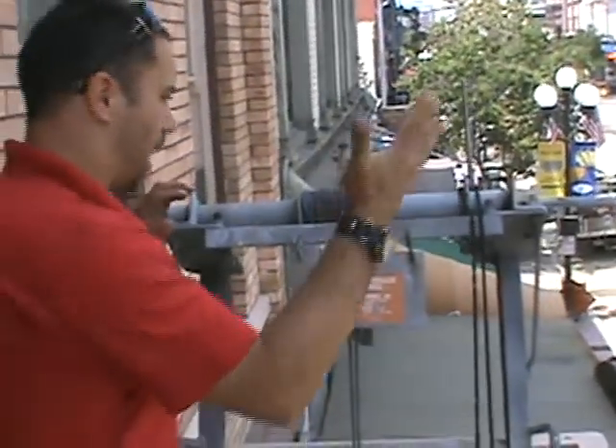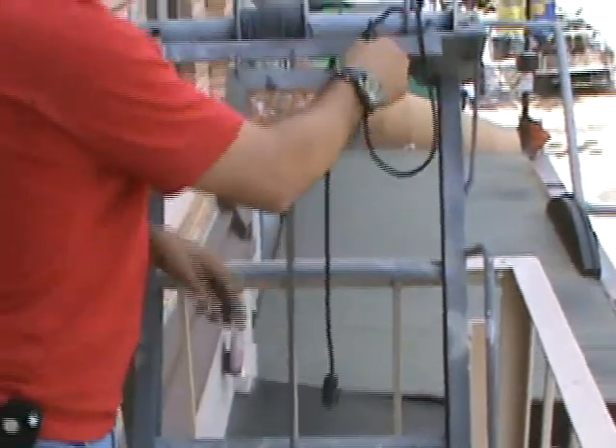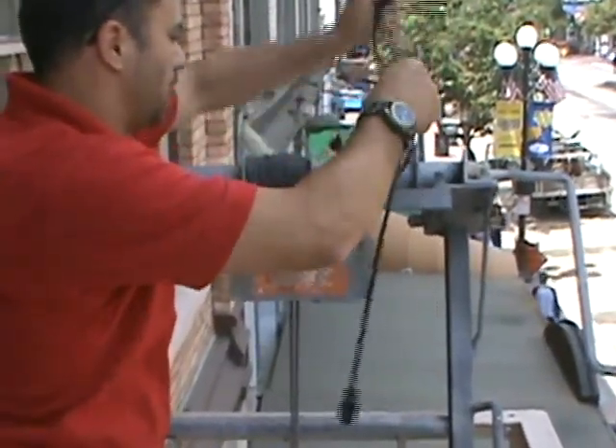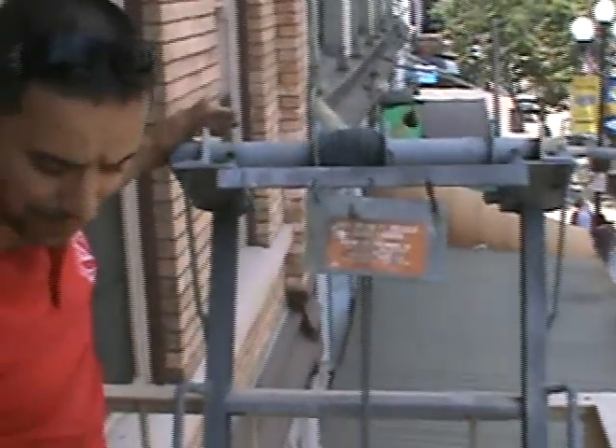We're about to test this ladder right now. I have a little contraption here that I need to figure out. It looks like it's to prevent this from going down. It's supposed to be there. As soon as I release this arm, I'm going to be careful because this is going to want to come down very fast.